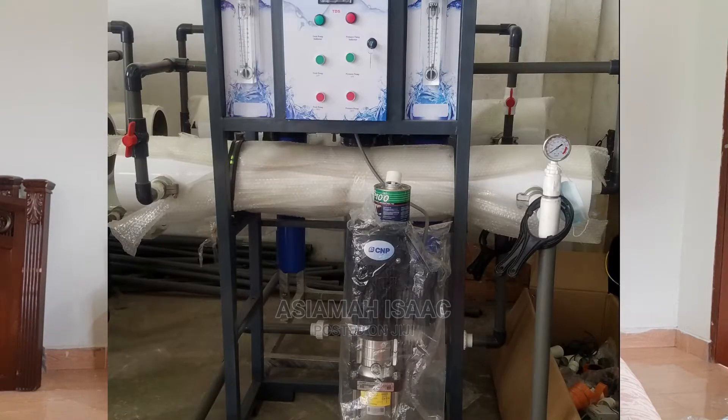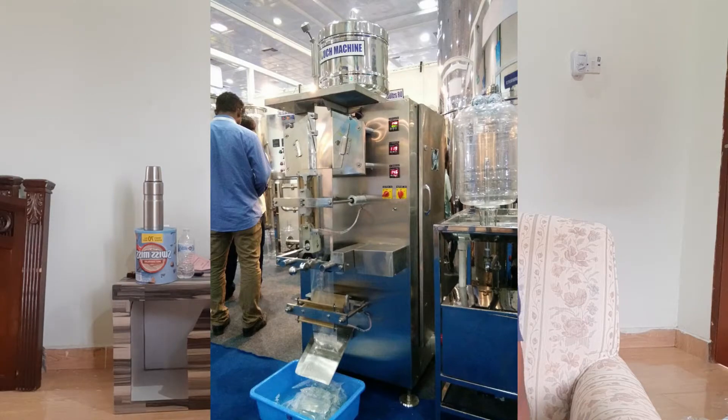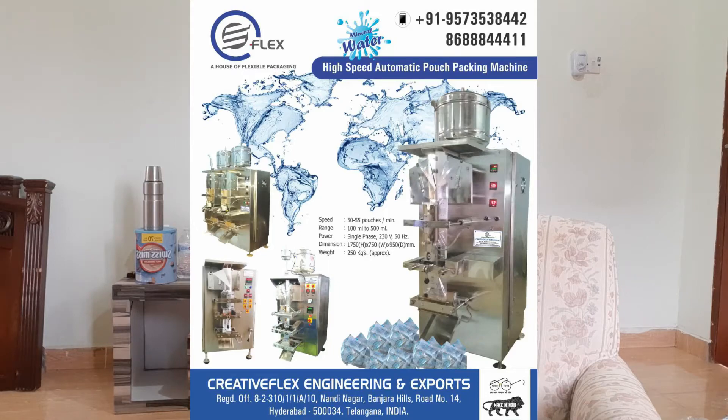Here is a picture of the one-ton reverse osmosis system — this is how it looks, and this is the one worth 20,000 Ghana cedis. This is a picture of the two-ton reverse osmosis system, which is 28,000 Ghana cedis. These are also some pictures of Creative Flex's handiwork and their products. So let me share my screen with you so we can do the currency conversion together.